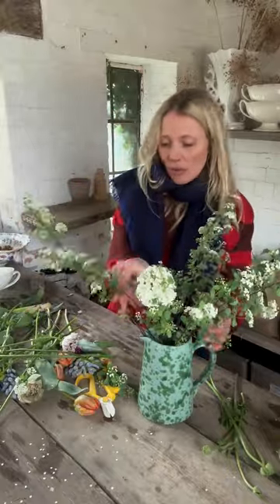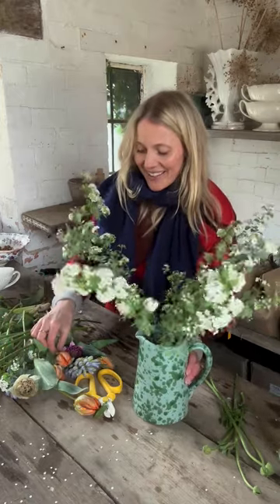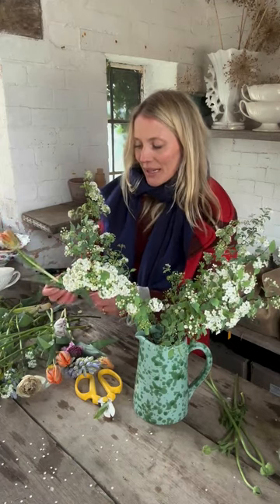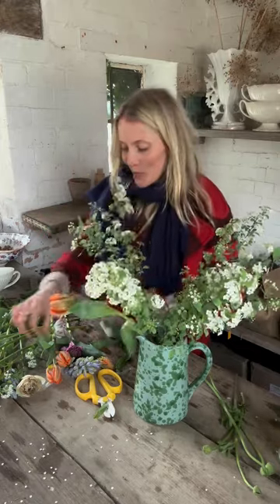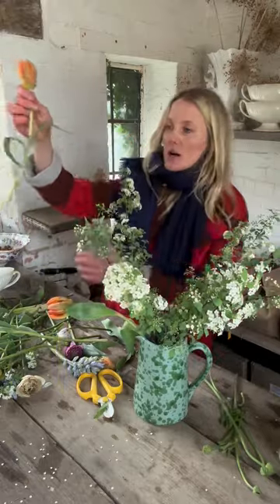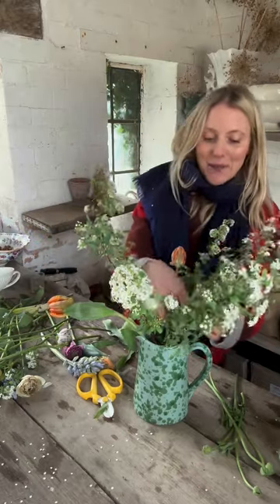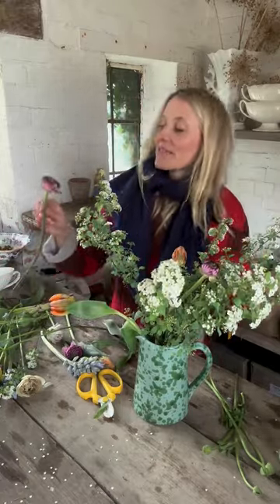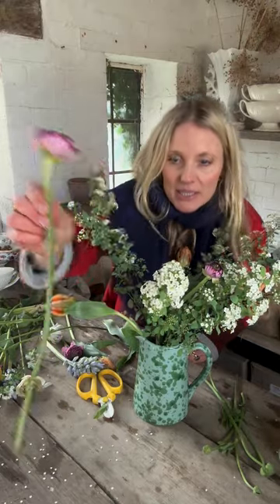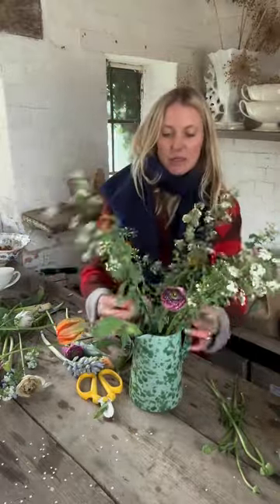I'm adding my foliage first — there's no right or wrong way about this; I have lots of flowery friends who would do flowers first and fill in with the foliage, so it's completely up to you. I'm really craving color — we've had full snow and gray bleakness. So I've gone for these beautiful orange parrot tulips, I think they're called Princess Irene, and they're one of my favorites when I need that orange lift. Then I've got some beautiful cappuccino-y picotee ranunculus, and that orange and purple is always one of my go-to favorite combinations.